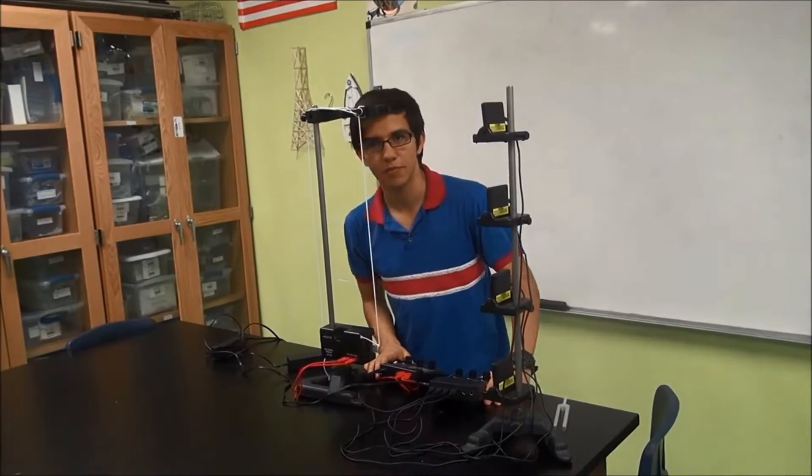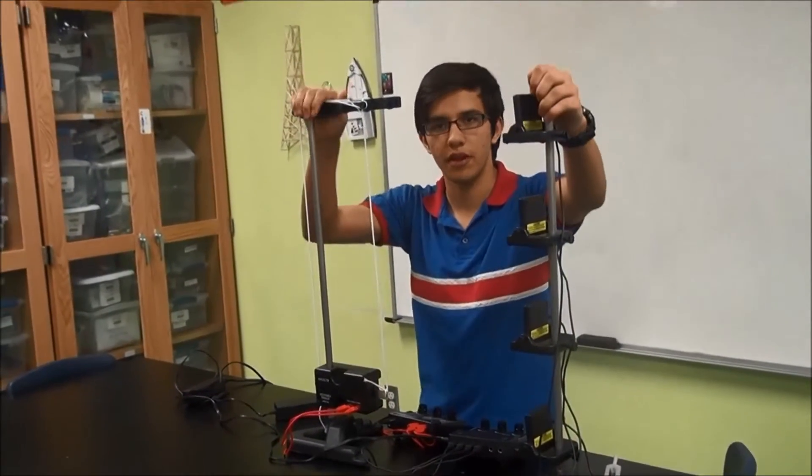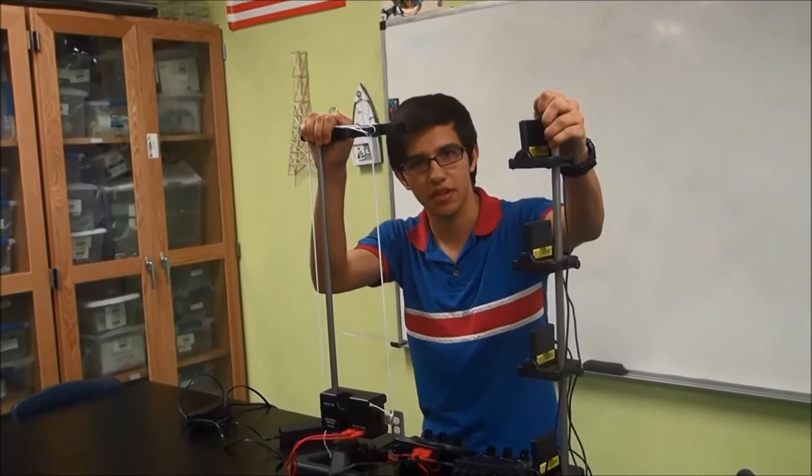Welcome to Harmony Publix, my name is Gonzalo, and my project has to do with frequency. The experiment you see before me right now is used to demonstrate just that — frequency.